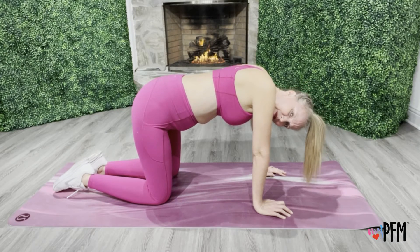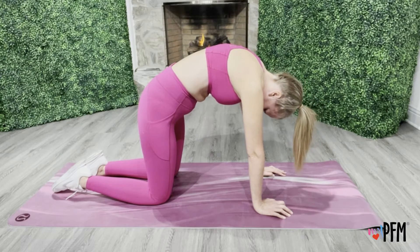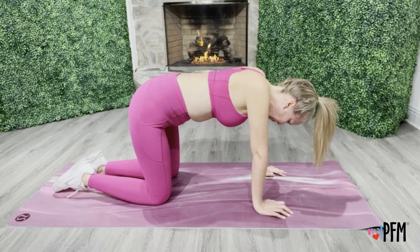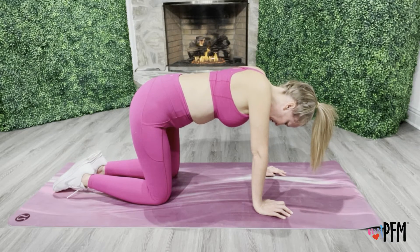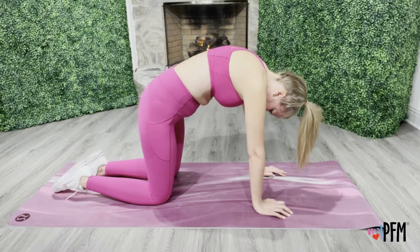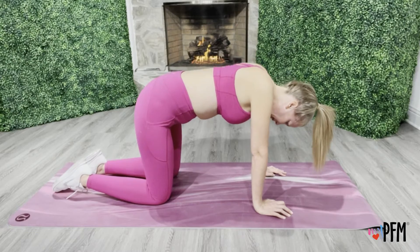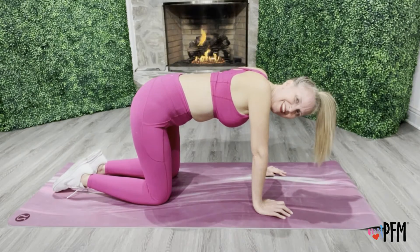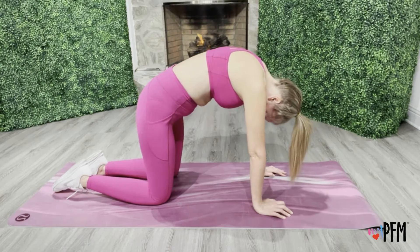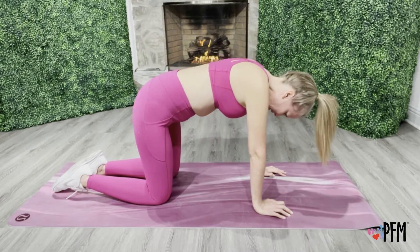Deep breath in. Exhale, activate — eight. And relax. Deep breath in. Exhale, activate — nine. And relax. Deep breath in. Exhale, activate — ten. And relax.